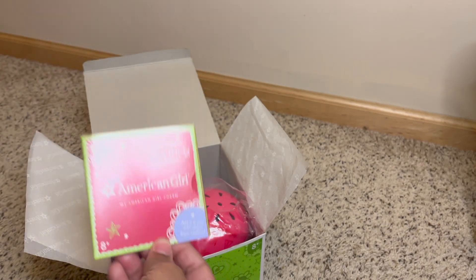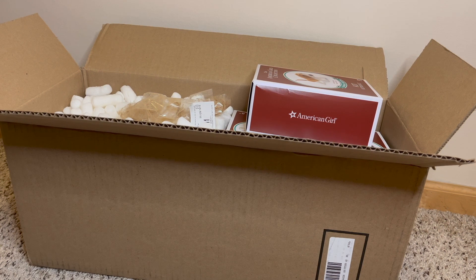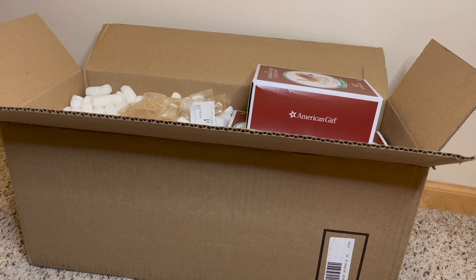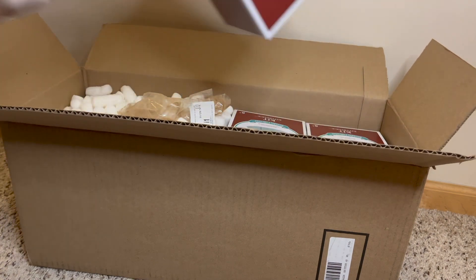All right, next let's get into our Kit items. This package came yesterday, but I had a work thing and I was just too tired to do the whole video then. I really wanted to be surprised in the moment with the doll. I have the BeForever Kit, and this one is going to be in the original outfit. I'm going to assume her hair is the original length — the BeForever Kit had a very short bob, and this Kit's hair is a little bit longer, so we'll see.